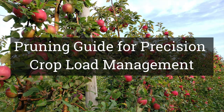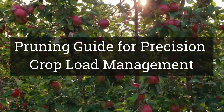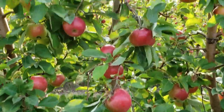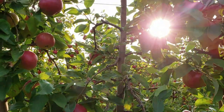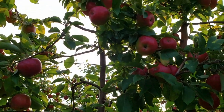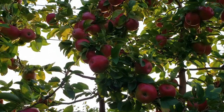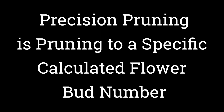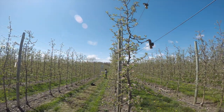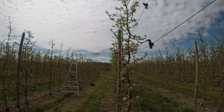Pruning is a process we've used to open up trees for better light penetration and to manage the canopy within its space. But in addition, a product of pruning that we often don't think about is that we are reducing the number of flower buds with our normal pruning. What we're asking here is that we prune to a specific flower bud number, not just until the tree looks good to us with our experienced horticultural eye.